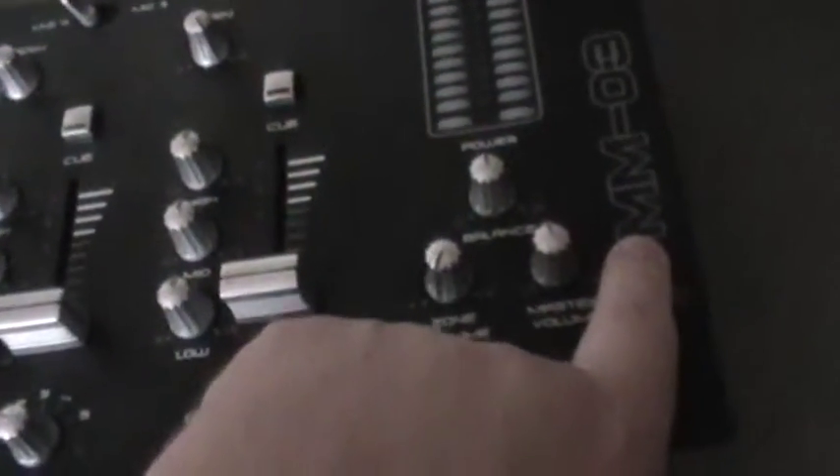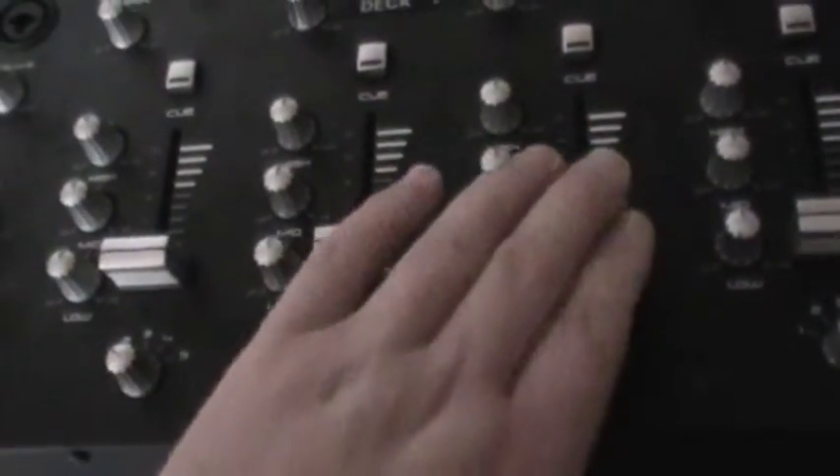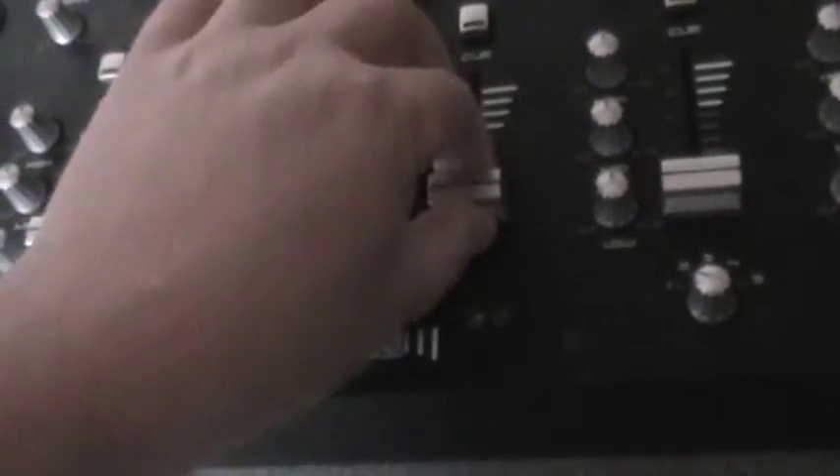Hello YouTubers, I've got a new project. I've got a Gemini mixer and it's an MM-03. It just came just now. I was informed that Channel 3, which is this one, has got a bit of a problem on the pot. The pilot comes on.